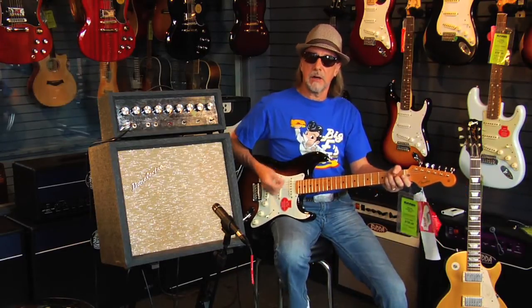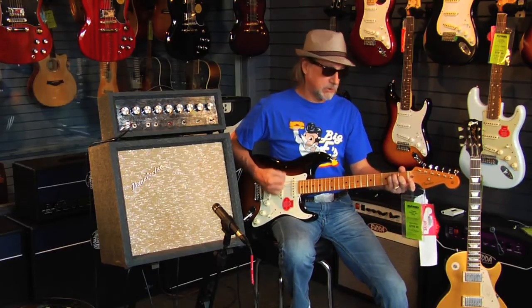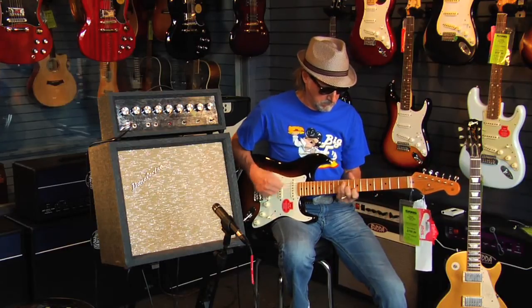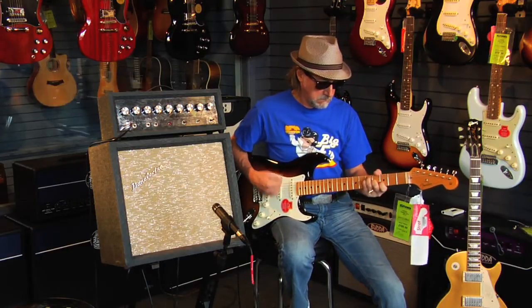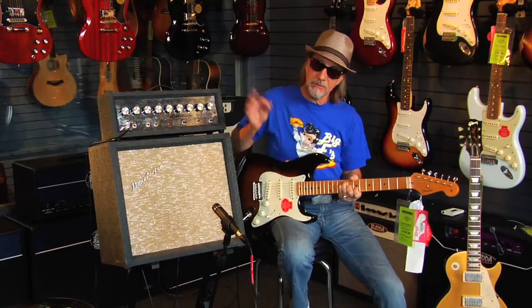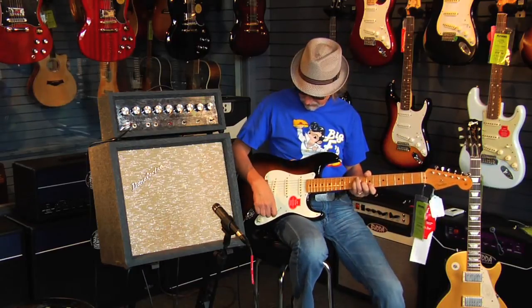Basically a pretty clean sound, but if I really dig into it hard, you can hear it's got a little bit of a snap to it. Nice compression on the front end. That's on the bridge pickup.